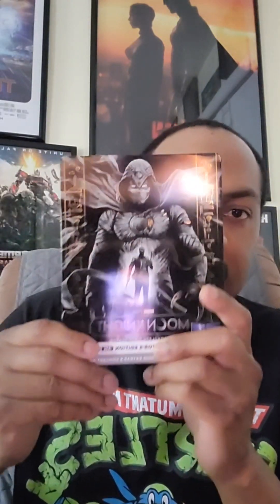Next up is Moon Knight. Now I wasn't the biggest fan of Moon Knight — I didn't hate it, but some stuff confused me. I still enjoyed it. I kind of hope they do a season two to cut that cliffhanger ending. I don't know what they're gonna do with the character after that, but we'll see. Here's the front of the cover — nice cover — and here's the back.